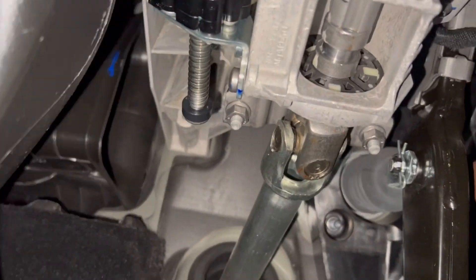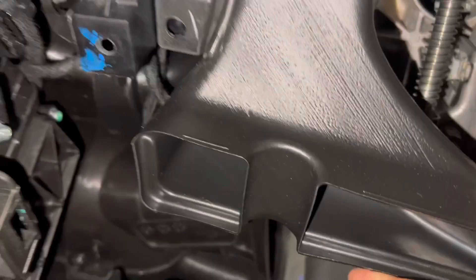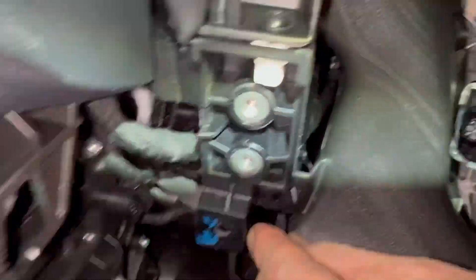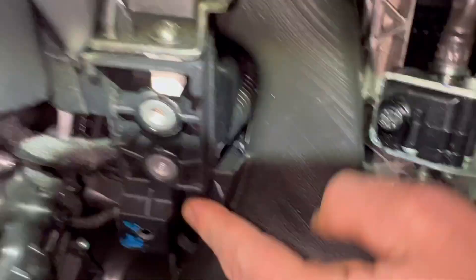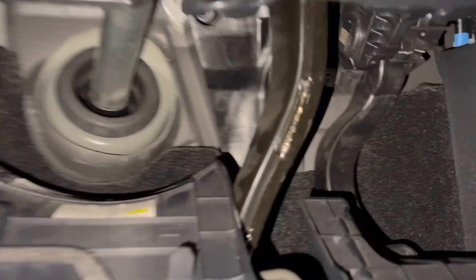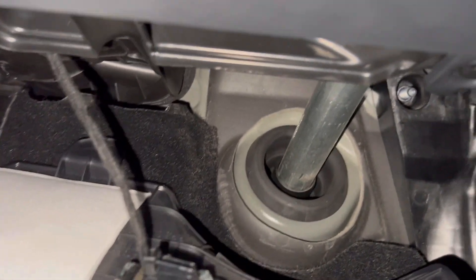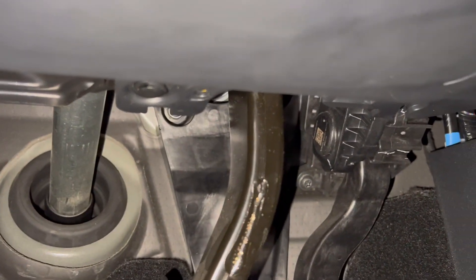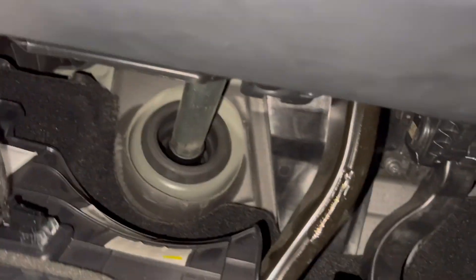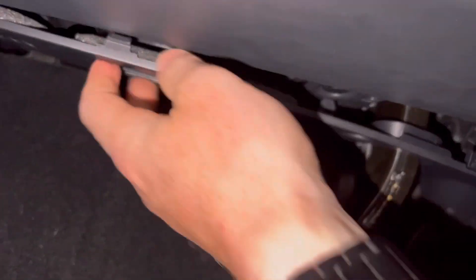Do up the T20 Torx on top of the filter housing cover. Get the ducting back in — it requires a bit of massaging into place. Make sure you line it up so the little push rivet can go in through the hole. Get the front panel on, put the single push rivet in, and do up the light fitting.